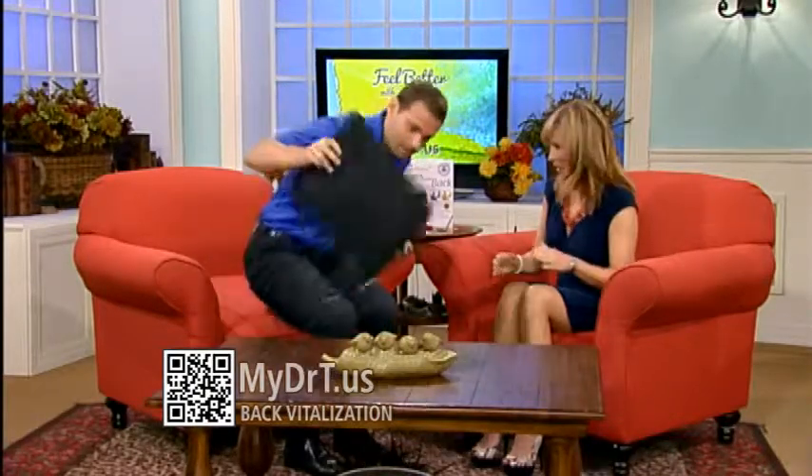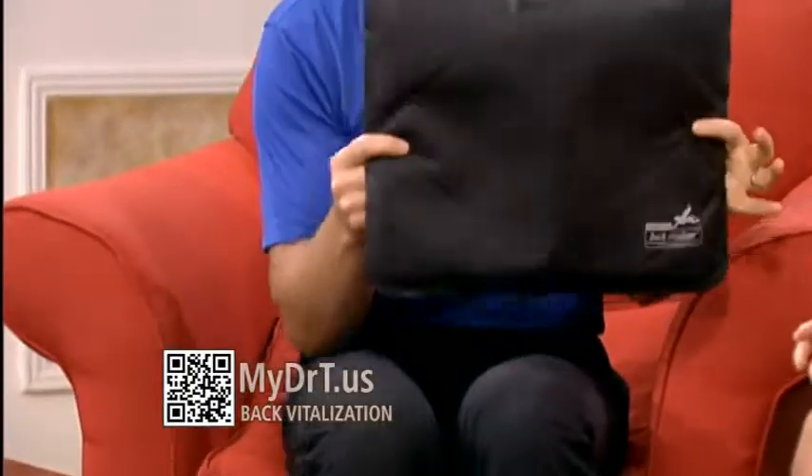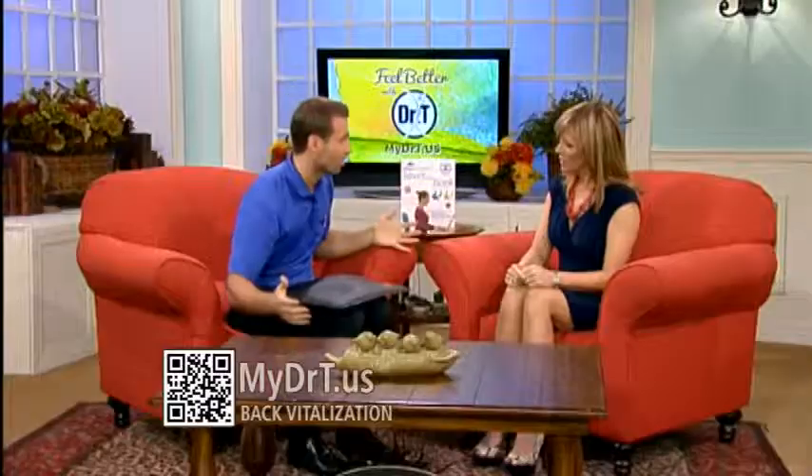So what he's sitting on — instead of those big physio balls that people sit on, which makes a lot of sense, this is an alternative to not having that big bulky ball around. This is made by Back Vitalizer. It's basically an air cushion you sit on and it does the same thing as the ball but without the giant ball.